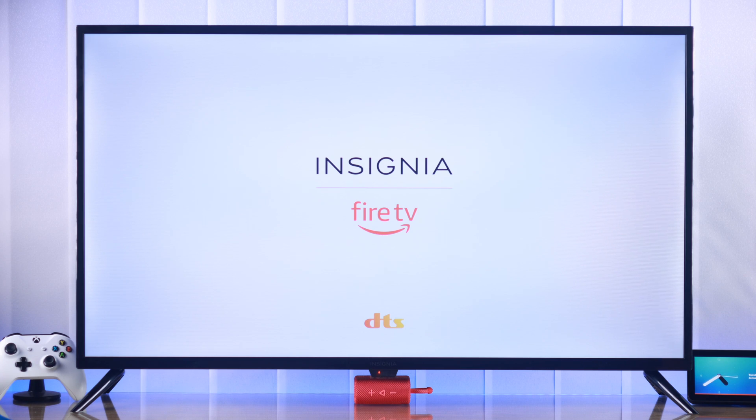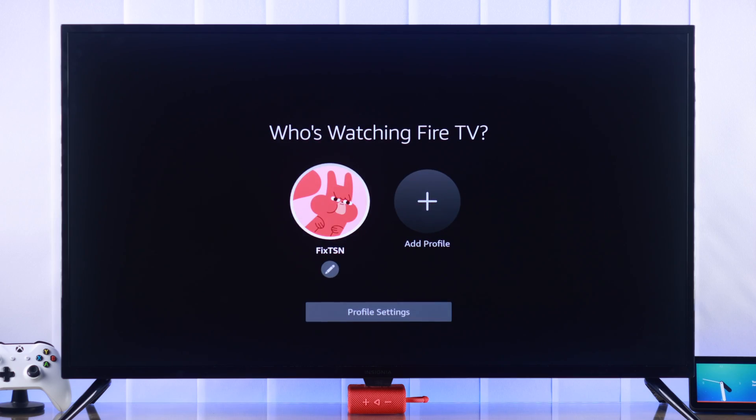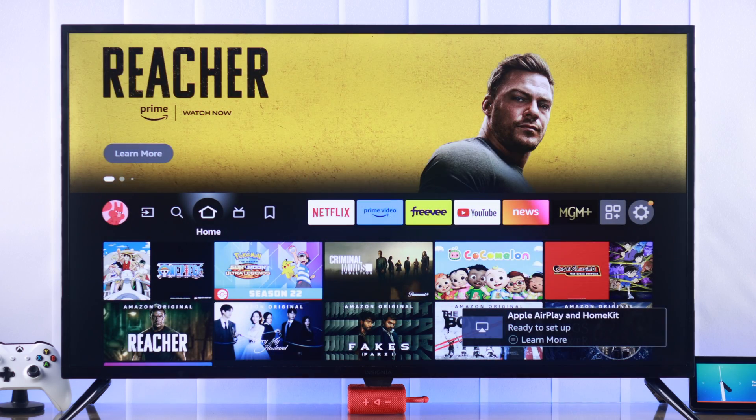Congrats on getting the Insignia Fire TV. In this quick and easy guide, I'm going to show you how to set up your Insignia Smart TV Fire TV Edition for the first time.